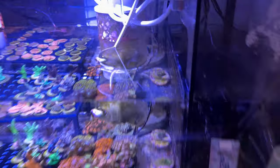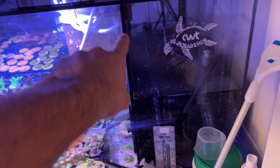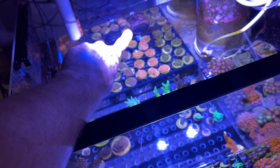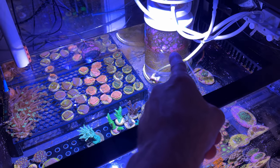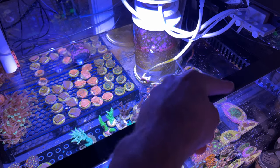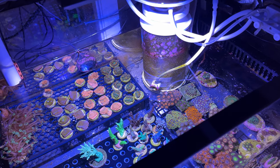I just have my skimmer, and then on this side I have dosing — that's my alkalinity buffer. My two heaters are in here, auto top-off sensor, and return pump. I have one Nero 3 here to provide flow. My skimmer is off in the corner, with the output coming from right there across this side of the tank, so that will create a little bit of flow as well.